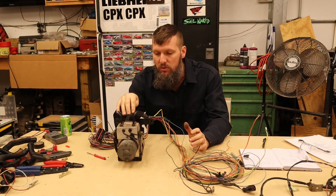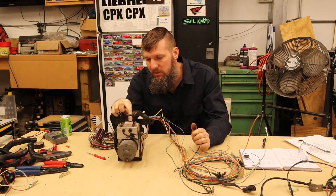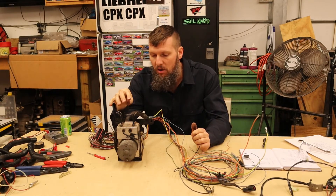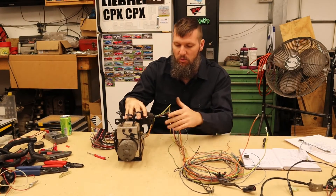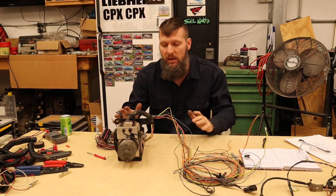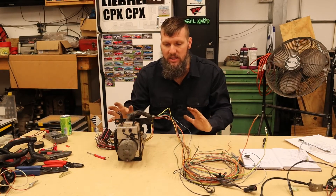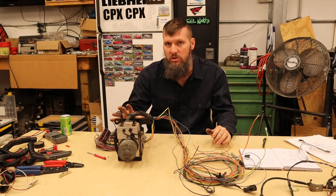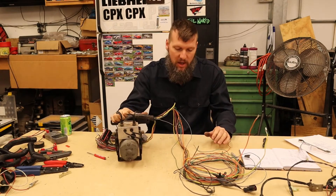Adding ABS to these cars, and pretty much any cars, is actually pretty easy. These ABS modules, which are off of the SN95 New Edge Mustangs, are pretty standalone. You can get these and just wire up to power and they'll work. They don't need any CAN communication or any other communication with the PLC or things like that to actually work. You can wire them up to the ECU if you want to get traction control, if your ECU actually does traction control — but I'm not going to worry about that at the moment.